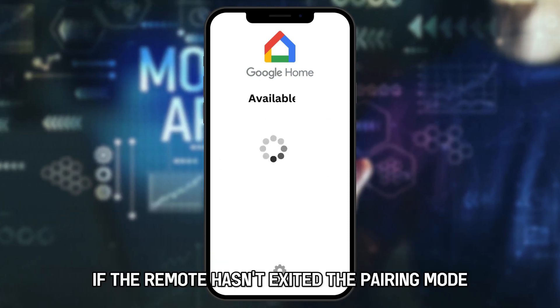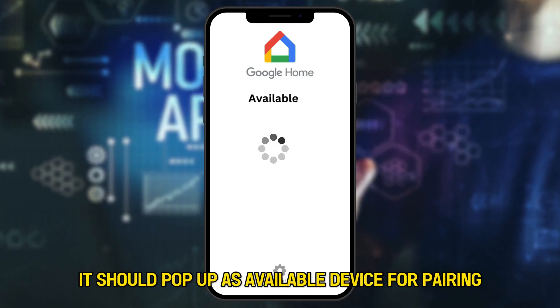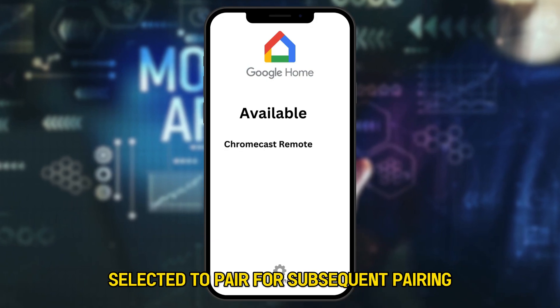If the remote hasn't exited pairing mode, it should pop up as an Available Device for Pairing. Select it to pair.